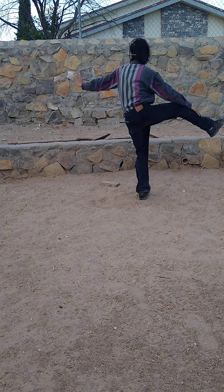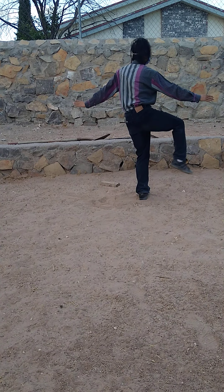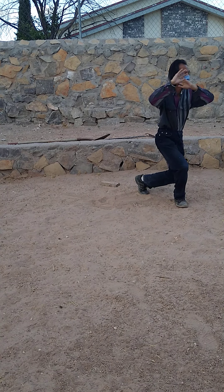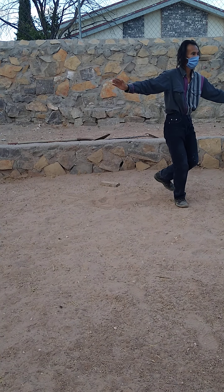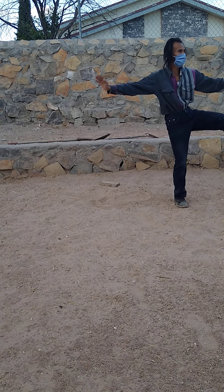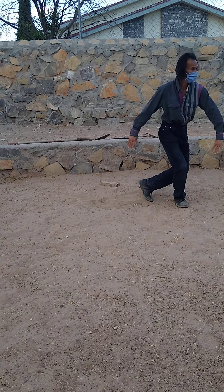And then kick the right leg. Picture the toe. Left leg. And then kick the left leg. After we kick the left leg, hold it in here. Cross and then reverse the circle.